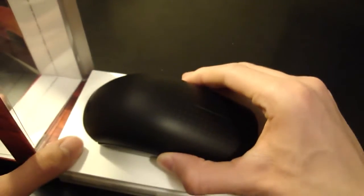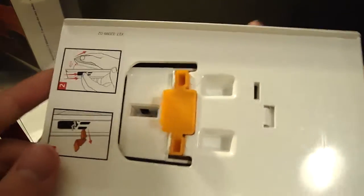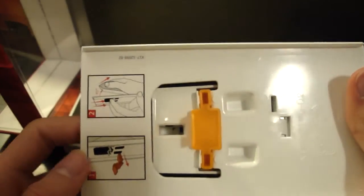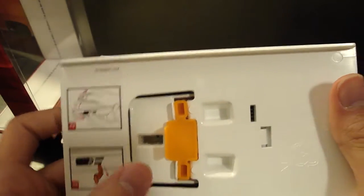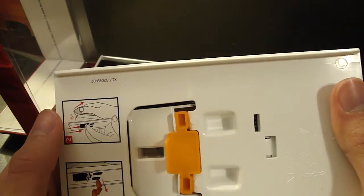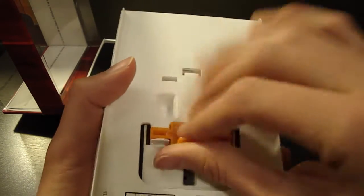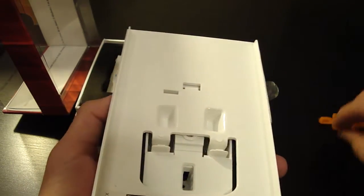So let's go ahead and open it up. There's a seal right here. One side is enough to get that off. Let's take it off — the mouse sits here on a white surface, which you can take out by sliding this down. Yeah, so it just comes off like so.